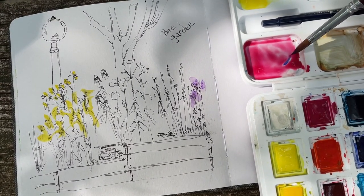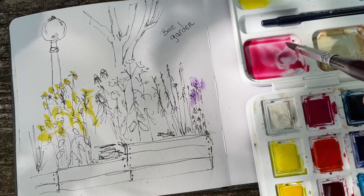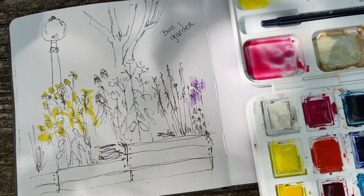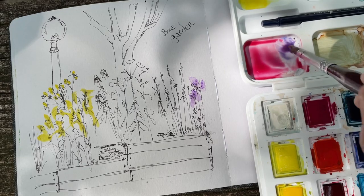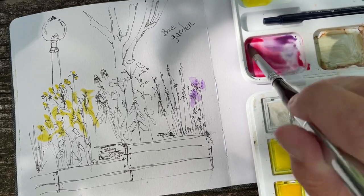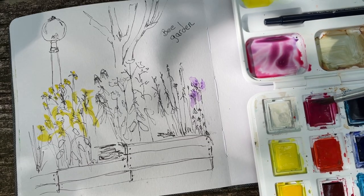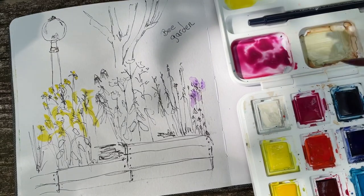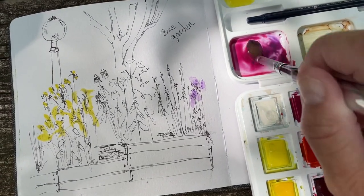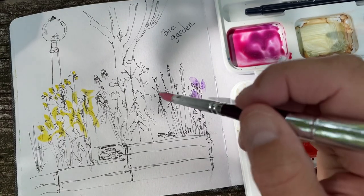Put just the slightest blue in it, and maybe just a hint more. Oh yeah, now we're cooking. Is that the color we wanted? Well, that's the color I wanted. Good, good. All right, good.